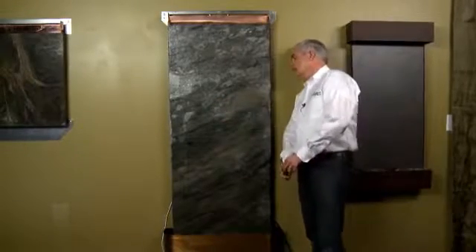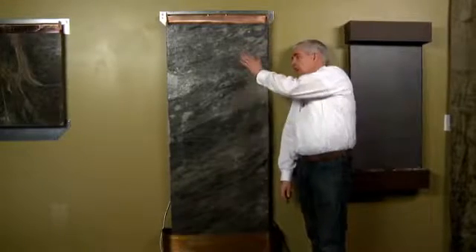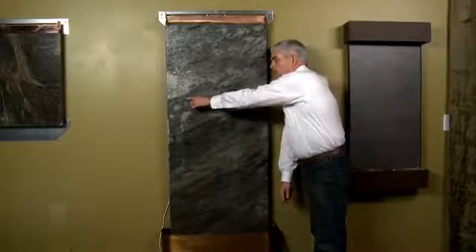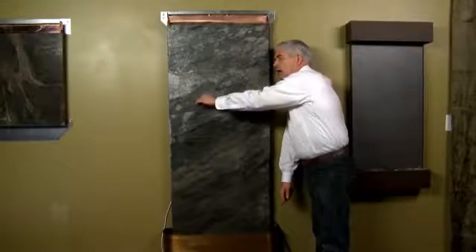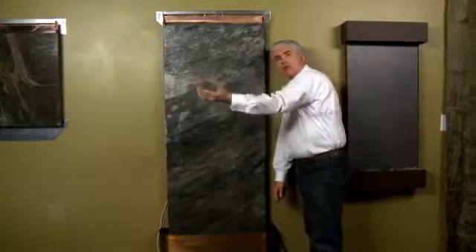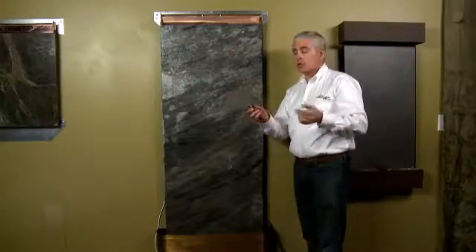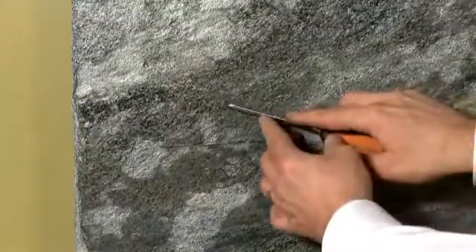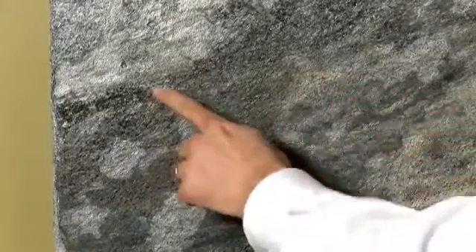You can notice it best by looking at the water feature from the side as the water's running down the fountain. If it's hitting a little point — for example, like this little rough edge right here — you might see it hit there, and every once in a while a little bit of water will jump off the stone. In that case, you would just want to take either a chisel or a screwdriver, maybe even a little piece of sandpaper, and just gently rub against that rough area until it smooths out.